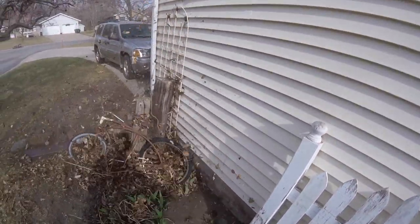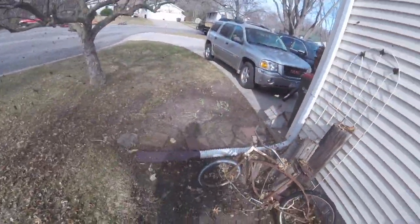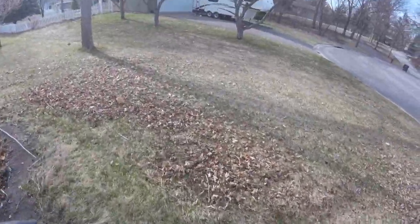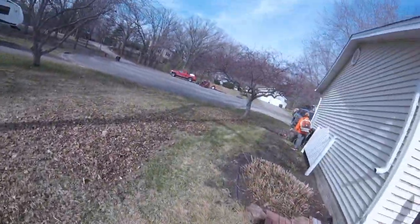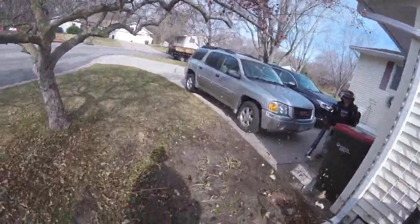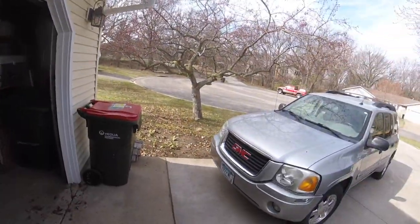Here we're going through all the yard decorations and stuff. The GoPro doesn't really do it justice — kind of like when you're watching somebody hit a jump on a dirt bike, you can't really tell the contour, how steep that hill actually is. It's not really steep per se, but it's definitely a little bit of a slope there.